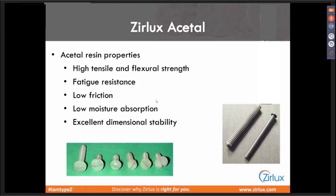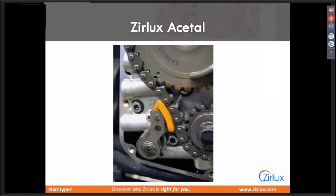We'll talk about the friction characteristics — it wears very well. The moisture absorption is almost none, as close to zero as you can get, and the dimensional stability. This piece of acetal resin is in an engine. Acetal resin is used in the harshest environments. This yellow piece is a piece of acetal — that's a drop of oil that sat in oil for 40,000 miles and nothing absorbed into it. So when we talk about zero absorption, this is a perfect example.